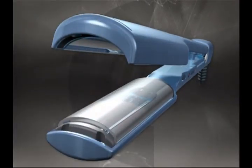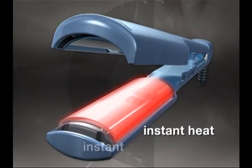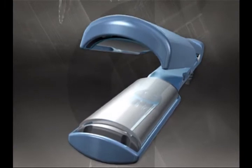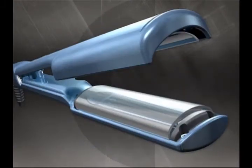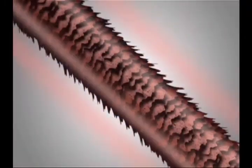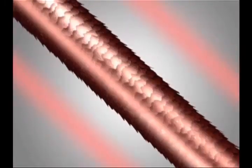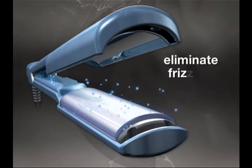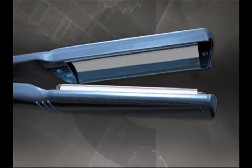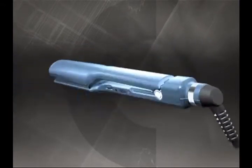With integrated ceramic heaters that produce instant heat and instant heat recovery up to 450 degrees, this iron is just what the perfect style requires. It's pure Babyliss Pro Nano Titanium, which means far-infrared heat penetrates the hair cell to heat from inside and out. Negative ions eliminate frizz for brilliant shine.